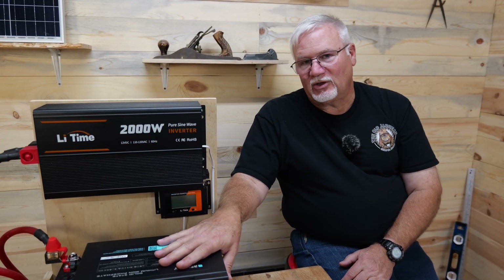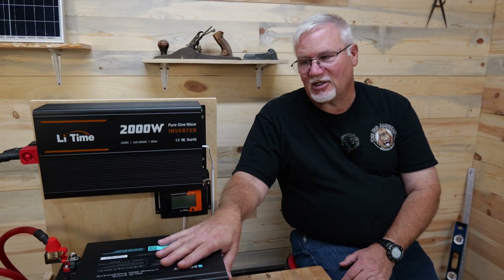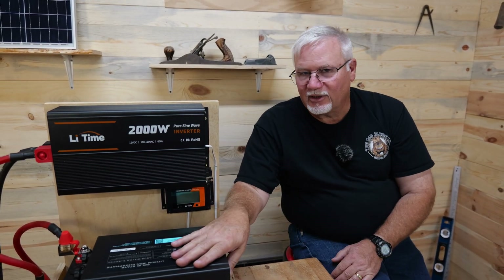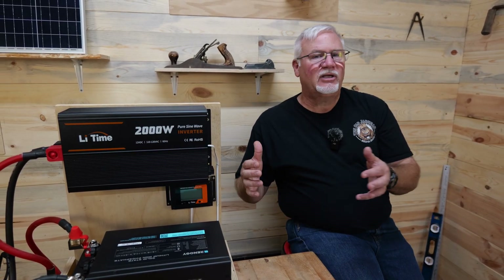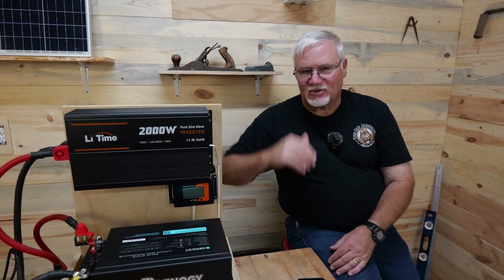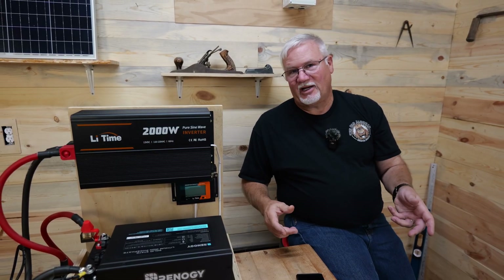What we're going to do now is charge the battery back up and see how much power it takes. I'm going to disconnect my inverter and get rid of all of that first, so that when we charge the battery, all we're doing is charging it up. We'll check it with the watt meter on the wall to see exactly what we use to get it fully charged back up. Let me get all this torn down, get a charger hooked up, and get it all ready to go.